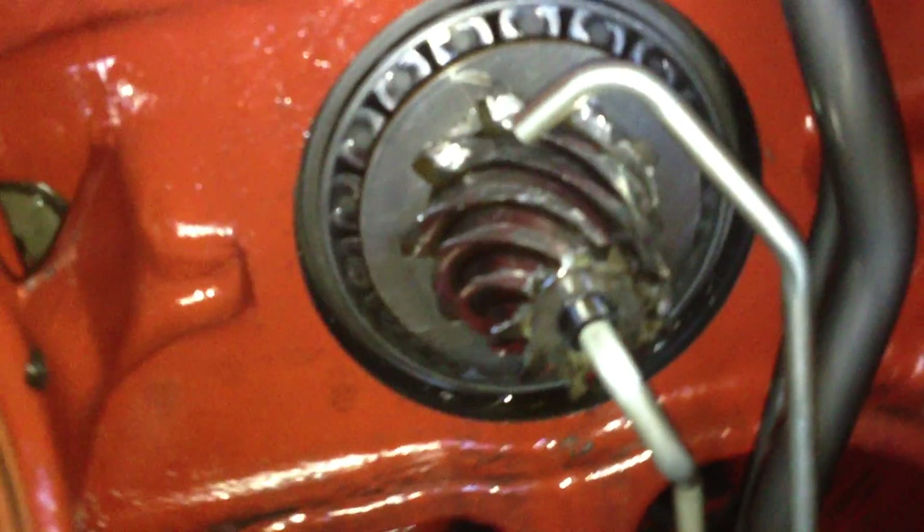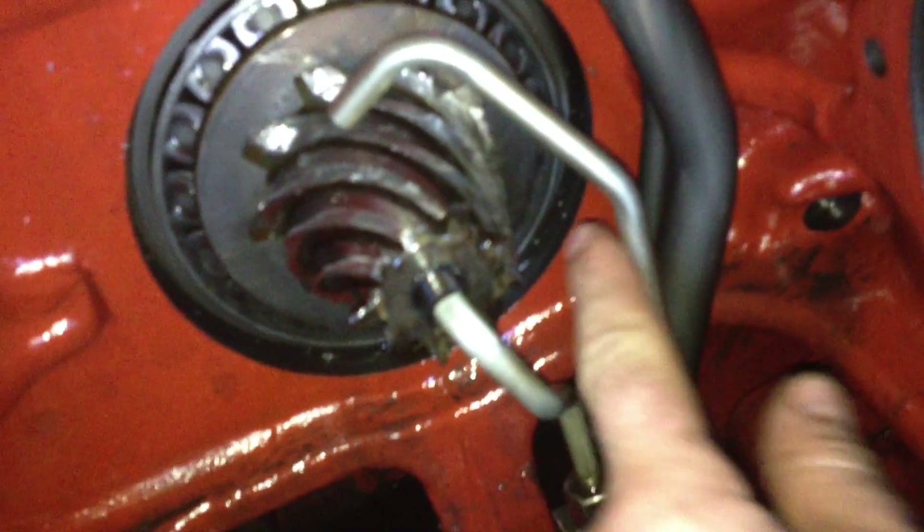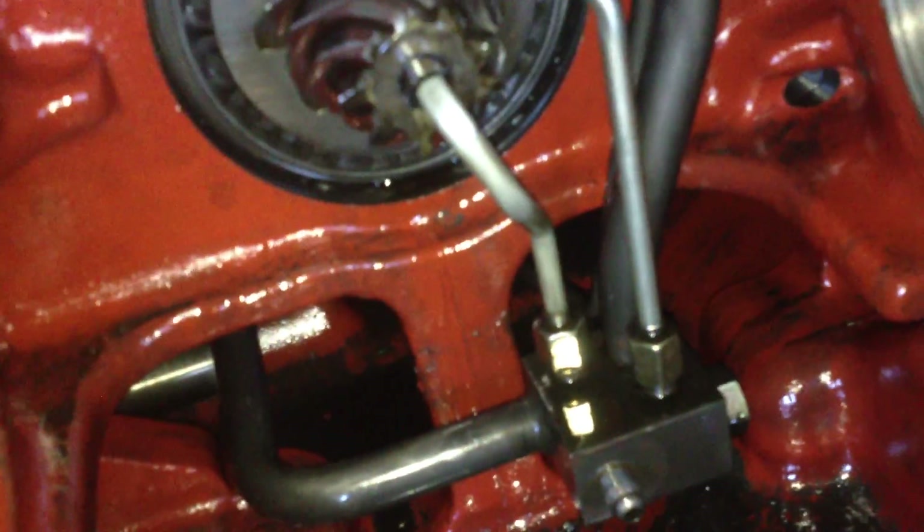There's no teeth left on here, nothing — it's smooth. Why'd that happen? I don't know. I was thinking maybe this oil line here is not pumping oil on it, but then I'd have a warning light come on or something like that. Yeah, she's pretty chewed up.